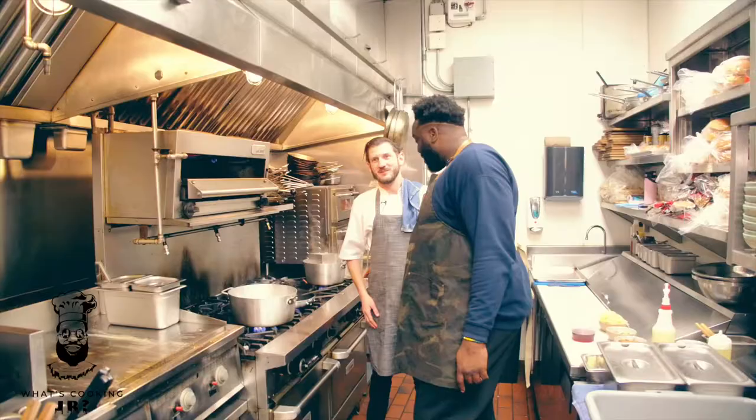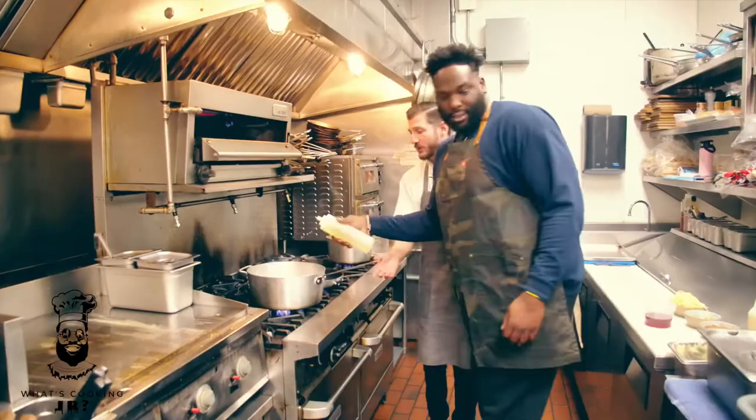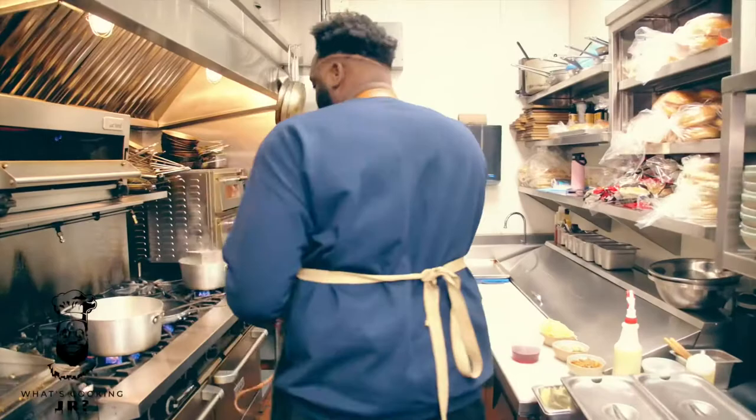This is a Pacific octopus — this one's about 15 pounds. The pot's nice and hot. You want to get that nice heat so when you throw it in you're going to get a good sear. Throw some oil in there, and once the oil's in you want to be quick so it doesn't burn.